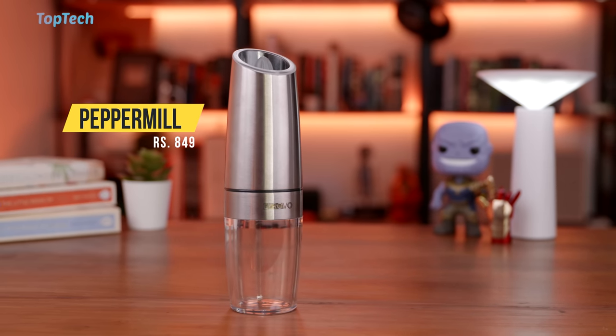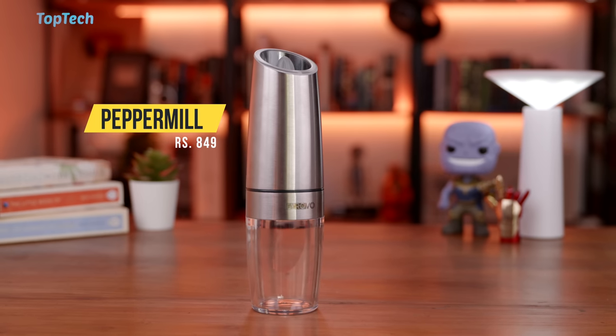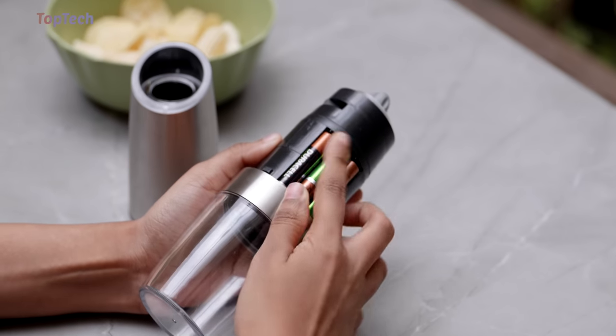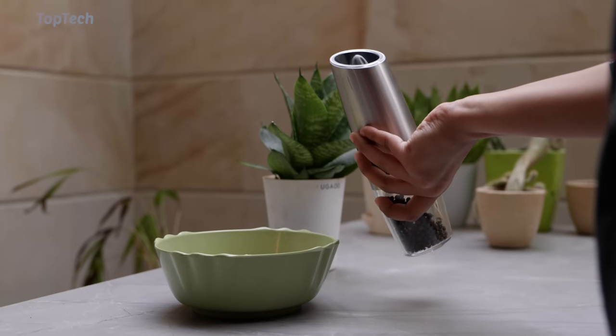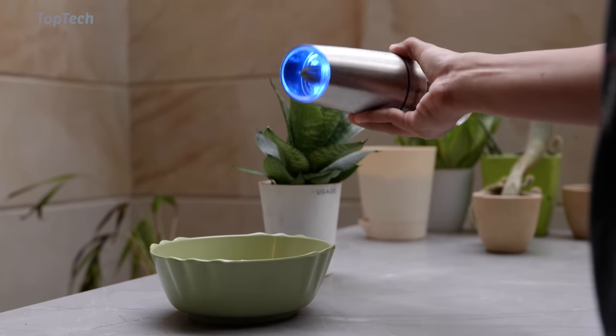Next up, we have a pepper mill. Not only is this a standard pepper mill, but you can also grind some other core spices in there. It's got a stainless steel body. It uses six AAA batteries and it's completely motorized. So all you need to do is turn it over and it'll grind the spice that you have.